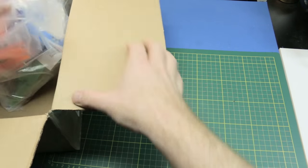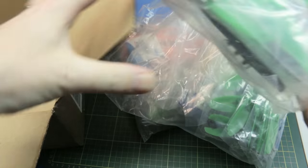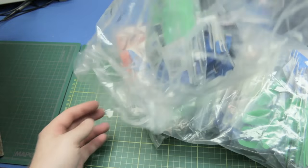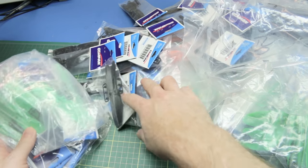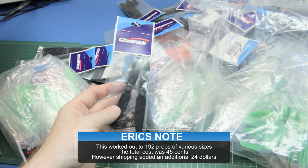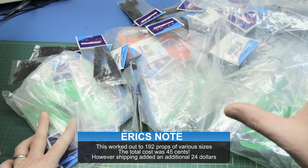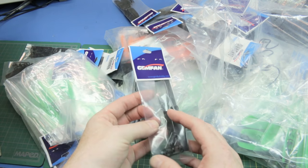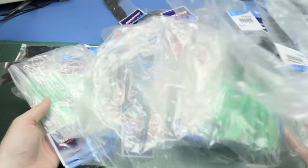Also for the quads, Hobby King had a bit of a sale during that super deal — they also had props at a penny a piece. I picked up as many as I could grab, I think it was lots of 16 and a penny for a pair. The shipping was drastically more than the initial investment of the parts. These are all GemFan props.